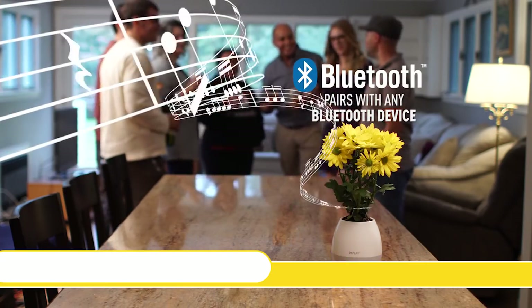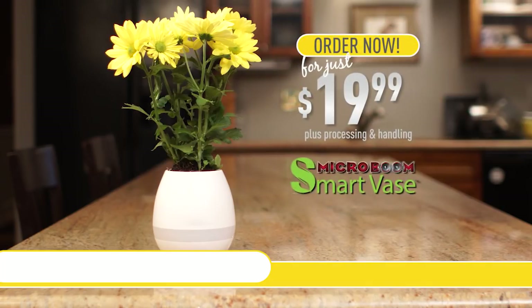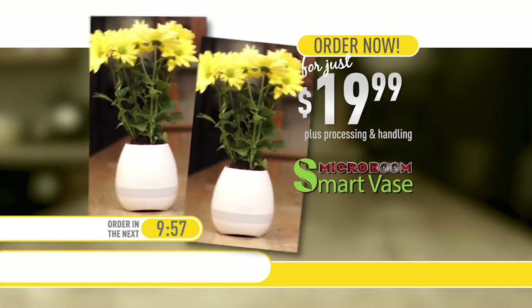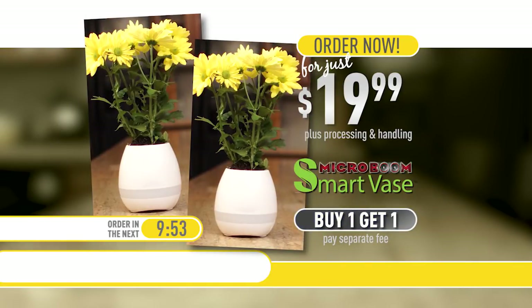For a limited time during this special TV offer, you can get the incredible 4-in-1 MicroBoom SmartVase for only $19.99 plus processing and handling. But hold on — order in the next 10 minutes and we'll double the offer and send you a second MicroBoom SmartVase for free, just pay a separate fee. This incredible offer will never be available in stores, so call or click now.